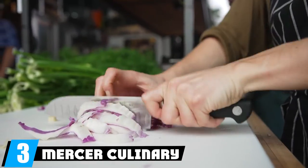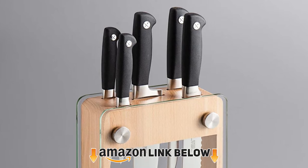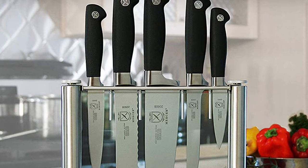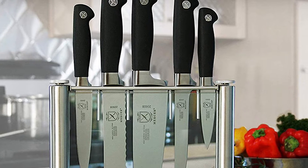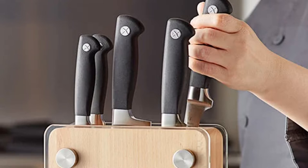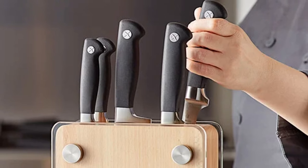The number three position is held by the Mercer Culinary Genesis six-piece forged knife block set. These are German high carbon non-staining knives — notably not stainless steel. They are tough, easy to sharpen, and extraordinarily sharp if you take even the bare minimum care of them. The grips are santoprene, an extra-flexible rubber that is non-slip, moisture-wicking, and oil-resistant.